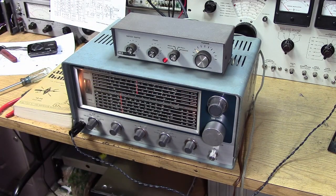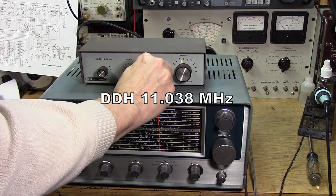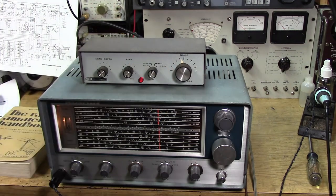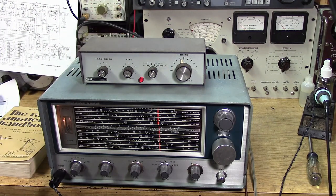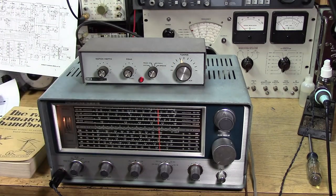See how the Q-multiplier gets rid of the noise and interference? This is DDH in Germany — it's a weather service on 11,038 kHz. I'm going to turn on the Q-multiplier. You can see how that gets rid of the background noise and settles it down. Okay, that's without.